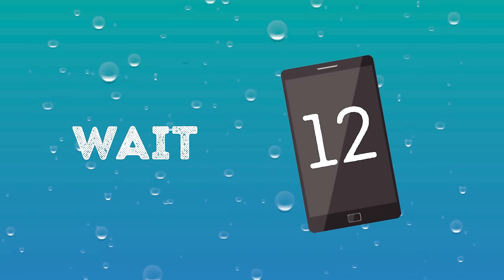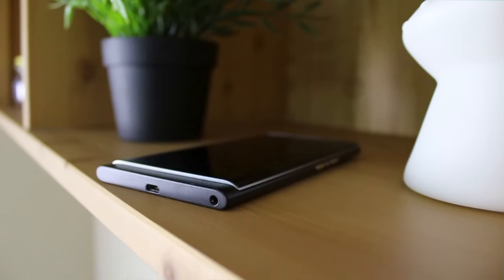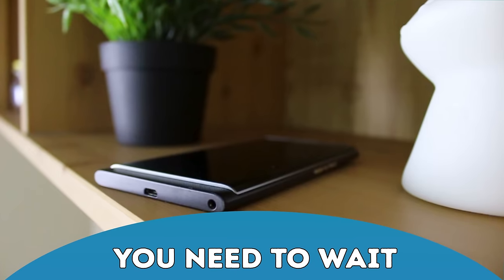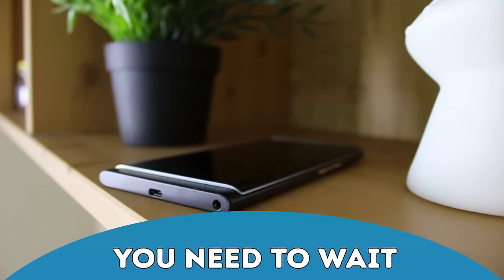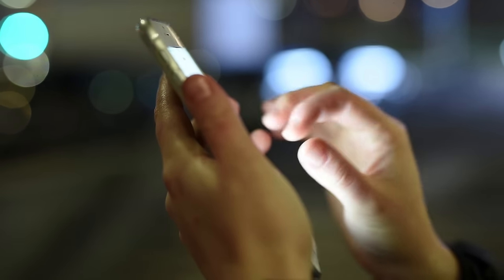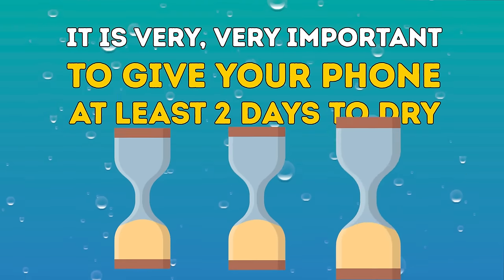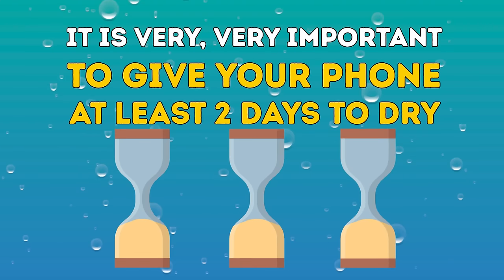Number twelve: Wait. Phones need time to dry. Even if you don't put it in an absorbent material, you need to wait and give your phone time to dry out before you try to use it again. Even if a single water particle remains in the phone, it could lead to significant damage when you try to turn it on. It is very, very important to give your phone at least two days to dry.